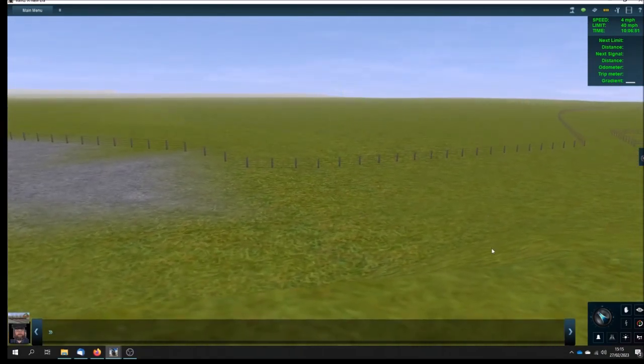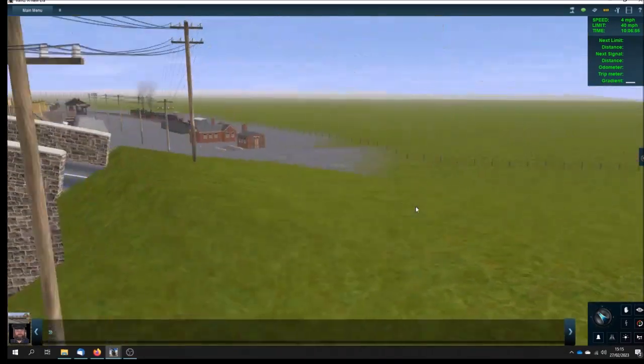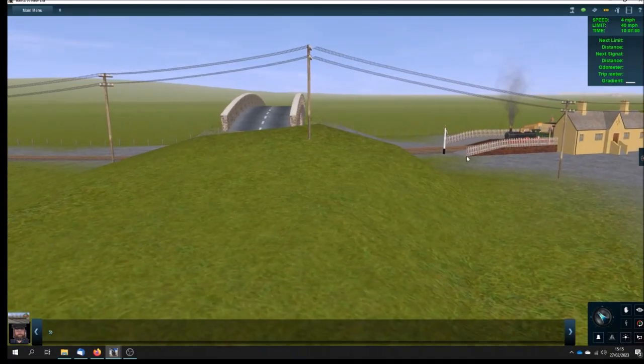And up here, we're on the road, which I haven't put in yet. But the bank leading up to that bridge — that's where I used to sit and watch the trains go by.